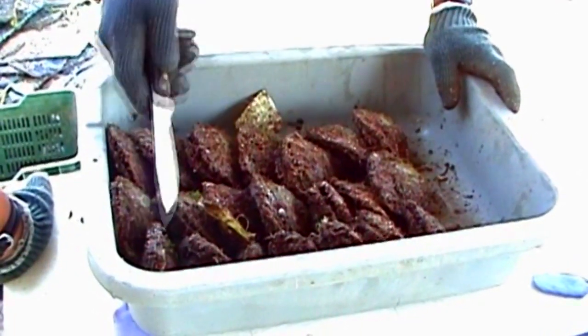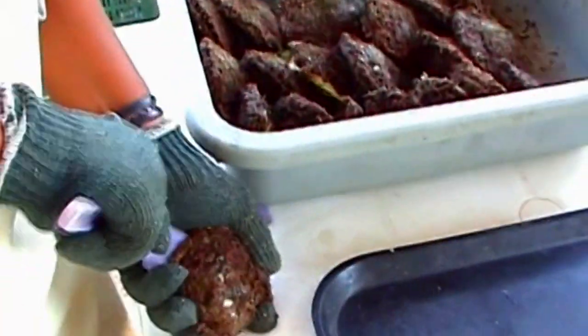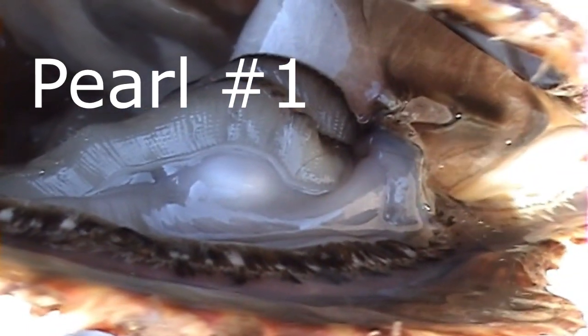What we're seeing here is pearl number one — this is the birth of a natural pearl. This is one of the original videos I told you about, and we're going to get to see many natural pearls.